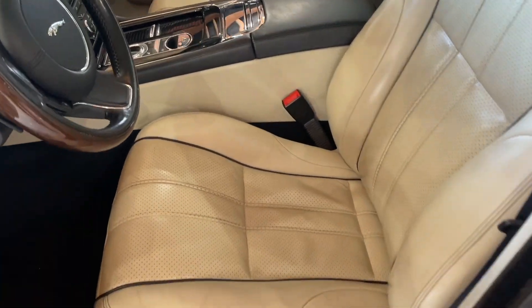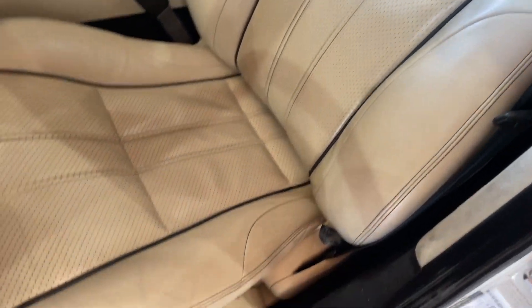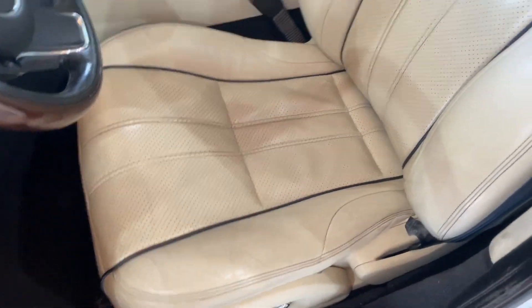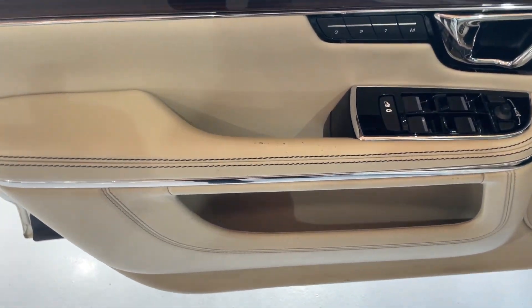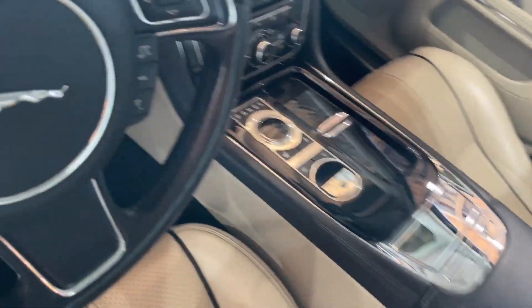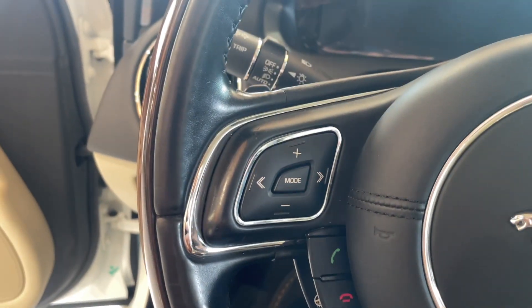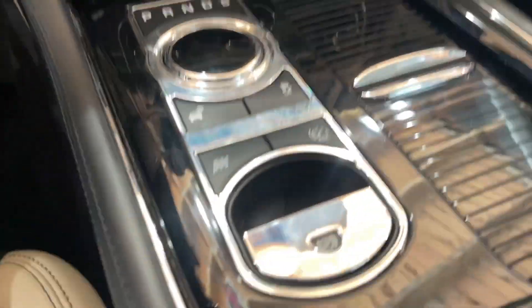Start with what everyone wants to see, which is the driver's seat. There's your normal minor little cracking and whatnot, but nothing bad. Really, the seat's in good shape. There's a few little marks right there in the leather on the driver door. Steering wheel — none of the switches have been ruined by someone with long nails. They're all in good shape.